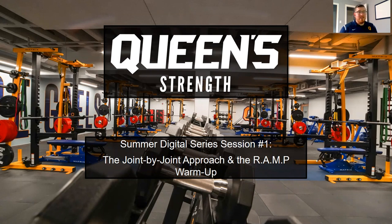Hello everyone, thanks for coming. We'll be starting off our first summer digital series today on the Queen Strength Zoom channel. Today we're going to be going over the joint by joint approach and the RAMP warmup. At Queen's, we have on average eight to ten hours of coaching a day, which gives us a big opportunity for running a lot of warmups, so hopefully we can share some of our experiences to help improve yours.